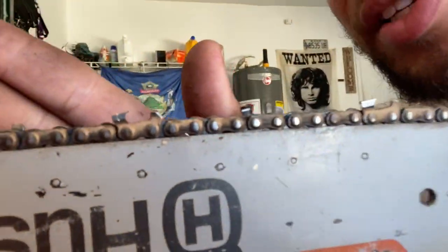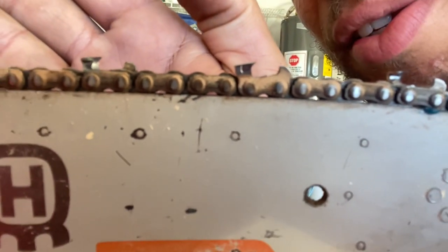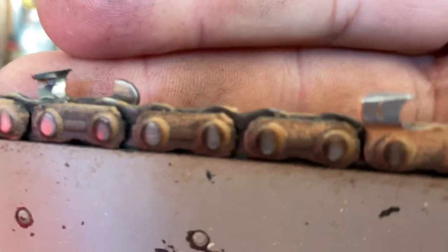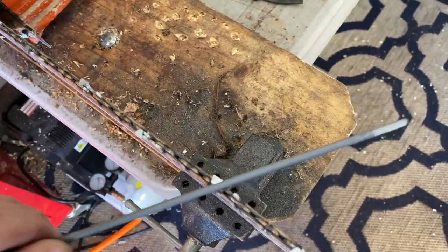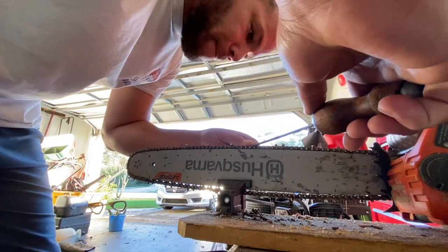But my problem is this is a chisel, full skip, and I need help with my filing because something's not right. I mean, it's making sawdust. This is how I do my file right here — that angle — and it does pretty well. But give me some tips, guys, if you've got any tips about filing this stuff. This is the only chain that I have problems with filing. Anybody got tips? Let me know, please.